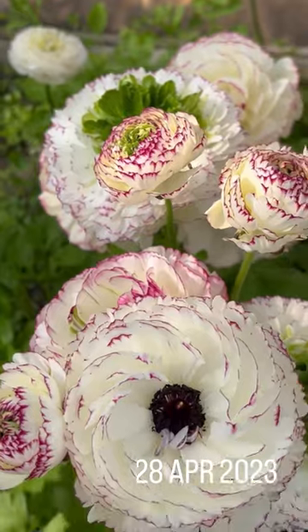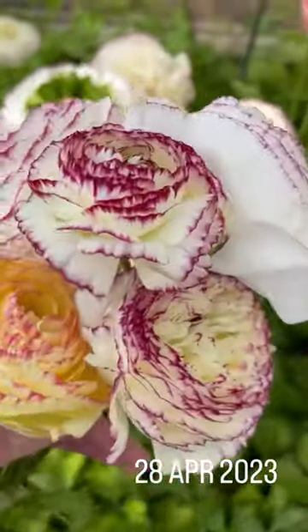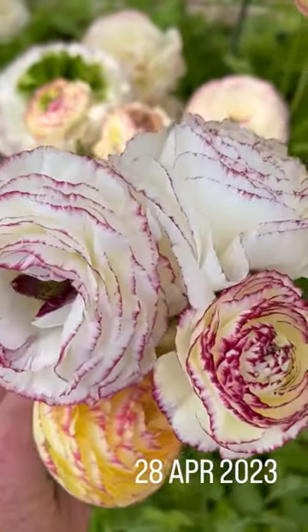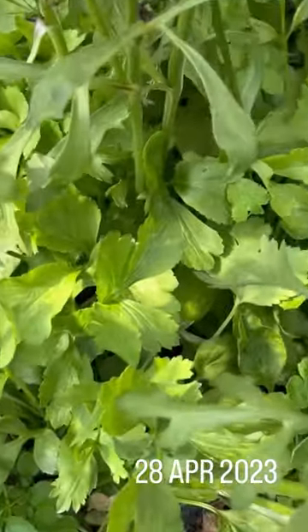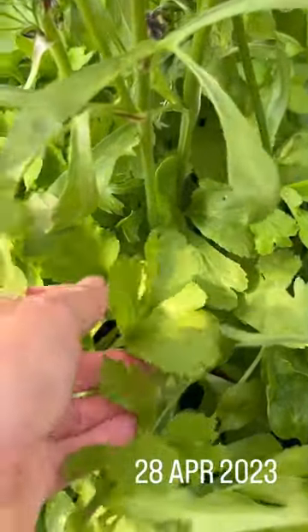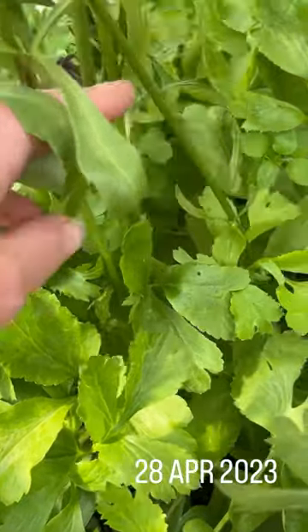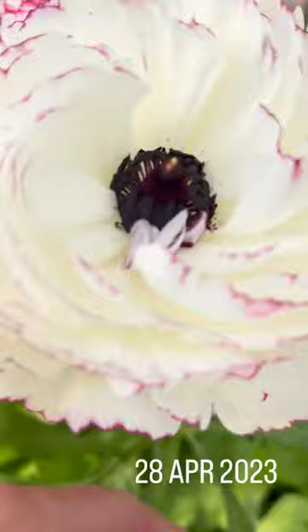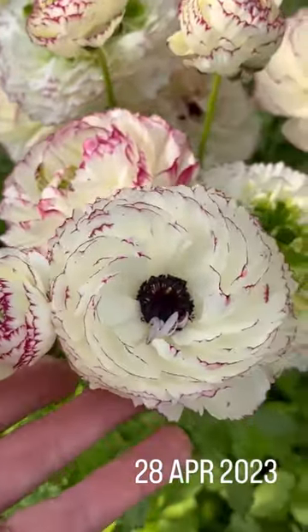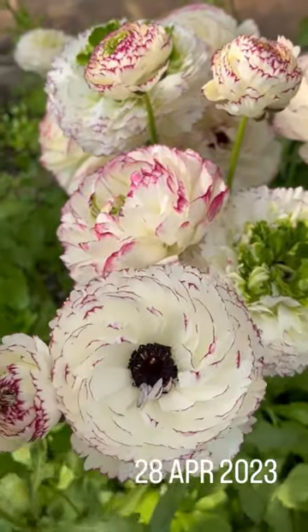Just in case you needed a reminder, this is what you have to look forward to. These were started in the autumn and you can see the foliage is absolutely massive because it's had all this time to grow. Look at the stems — and there are more stems and more buds coming up, so once these flowers are finished there'll be some more to take their place.